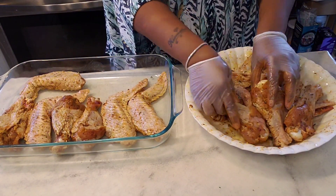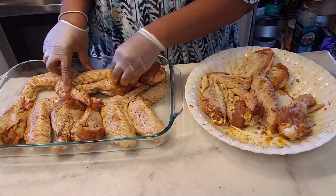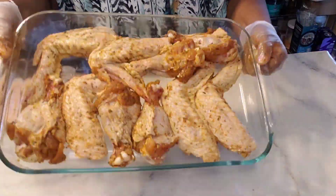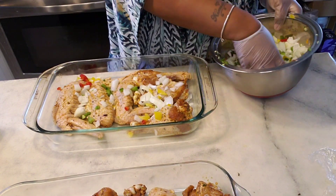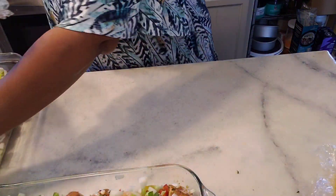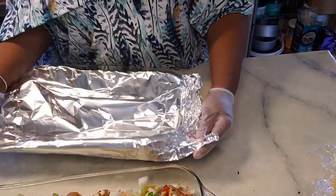Neatly arrange your wings into your pan — do not overcrowd. After you get them all in the pan, add the vegetables you cut up and a quarter cup of water. Then put this in the oven covered at about 400 degrees for about an hour to an hour and a half. The remaining hour or so, you're going to cook it uncovered.